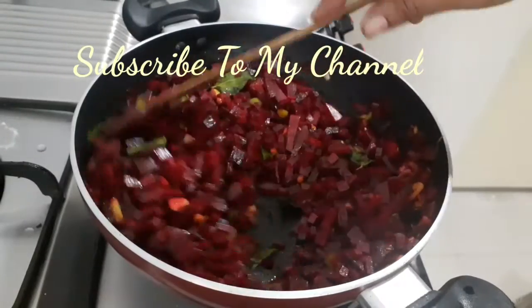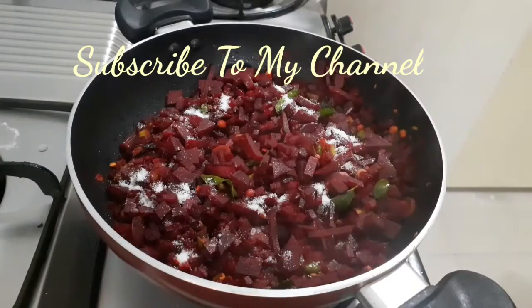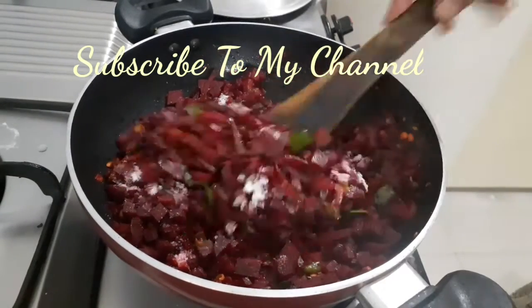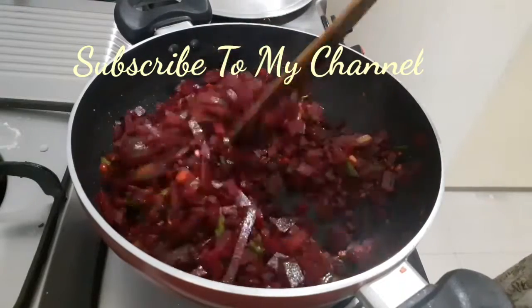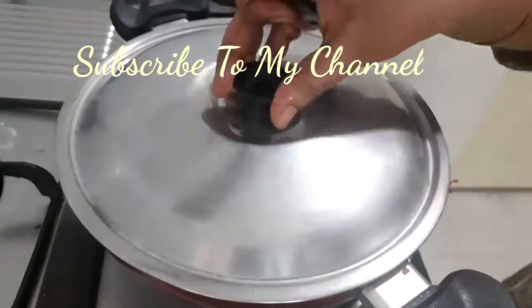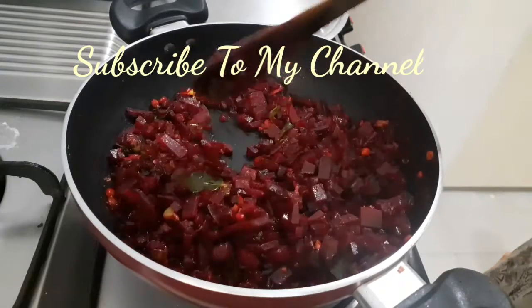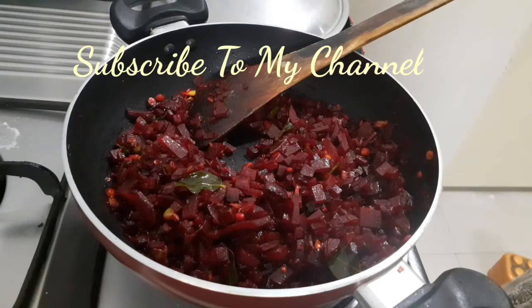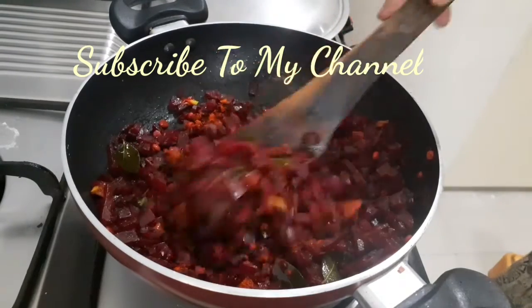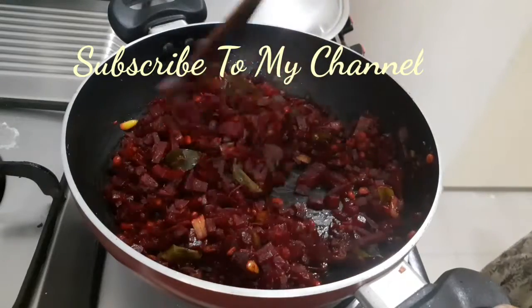Add salt and cook. I'm going to cook this entire dish for myself.